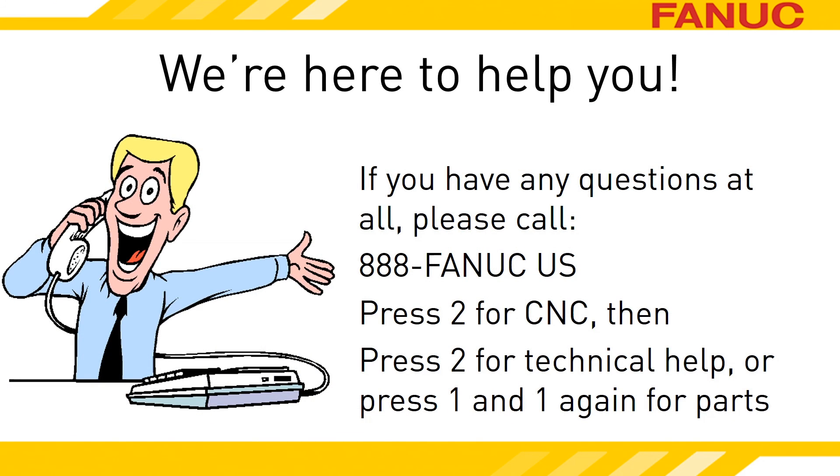We're just a phone call away when you need help. Call 888-326-8287, press 2 for CNC, and then press 2 for technical support. To reach the part sales department, press 2 for CNC, then 1, and 1 again.